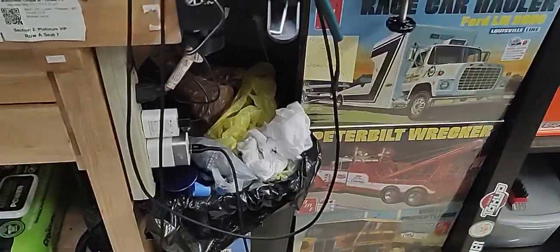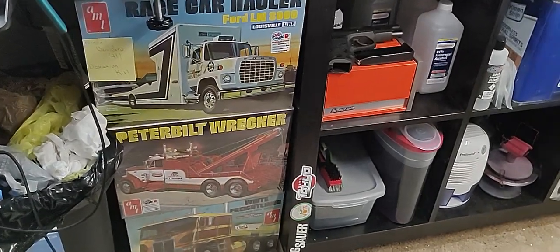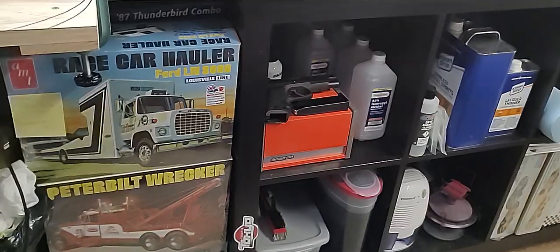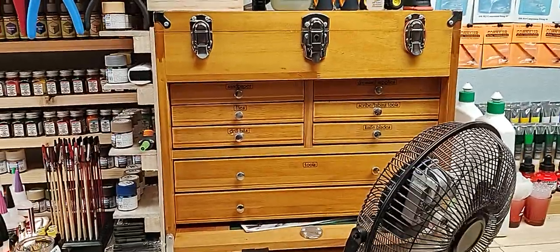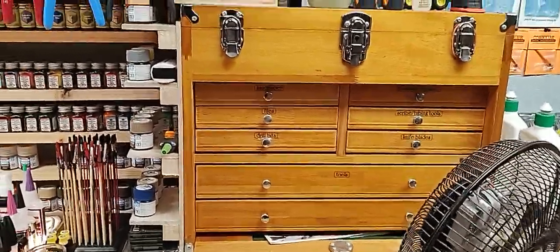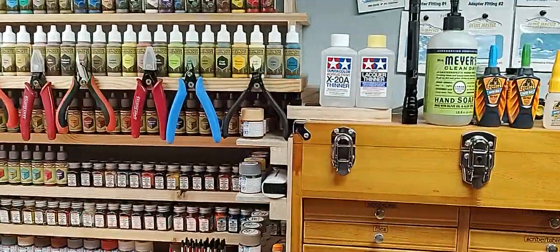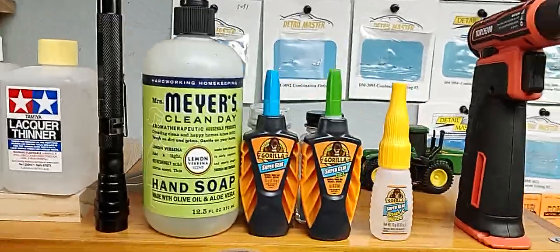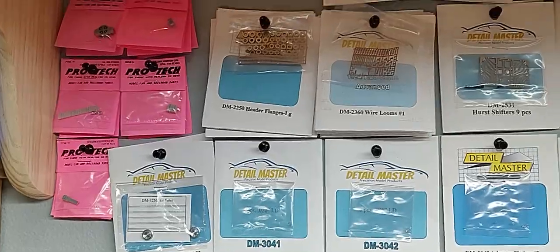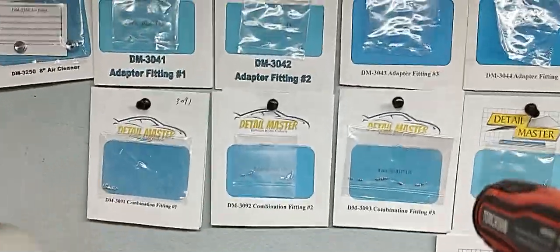Trash can — everybody's got one of those. Always trying to find a place to stash models. Moving up from there, we've got our little hobby vice and our other mechanics box. These guys are across from each other because they actually double as shelf holders — they hold that one big shelf. Going from there, we've got some more glues. Here we keep all our Detail Master and detail stuff — let me extend it out so we can get up in there. Keep all our detail stuff here.